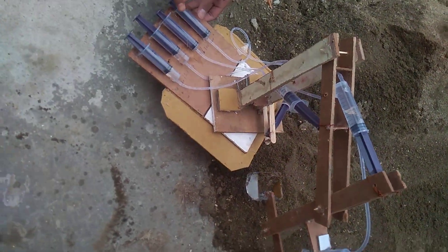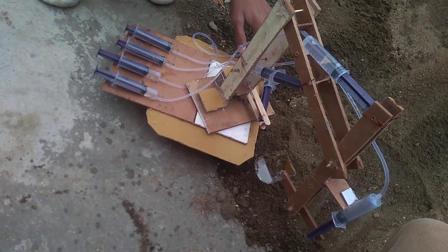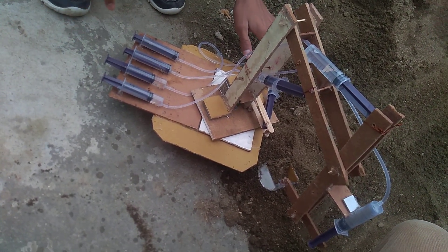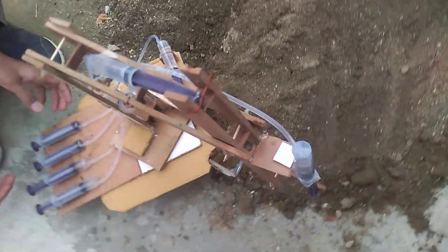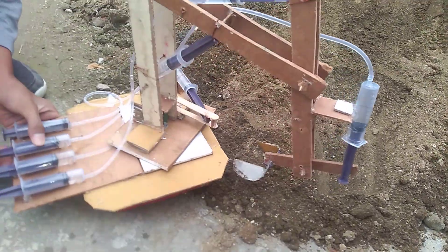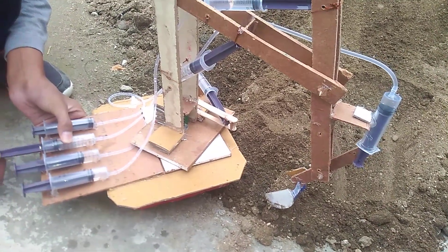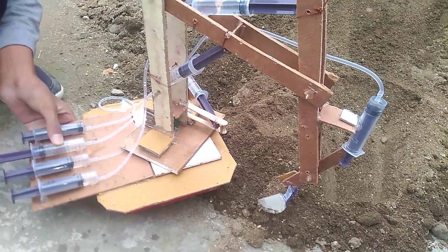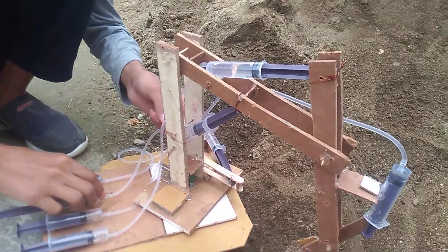As we push this syringe, its water comes out and moves inside this syringe. When it moves inside this syringe, it forces its plunger to move outside, and that moves the whole JCB. Now as we pull this syringe, water comes inside it, and that water came from this syringe.